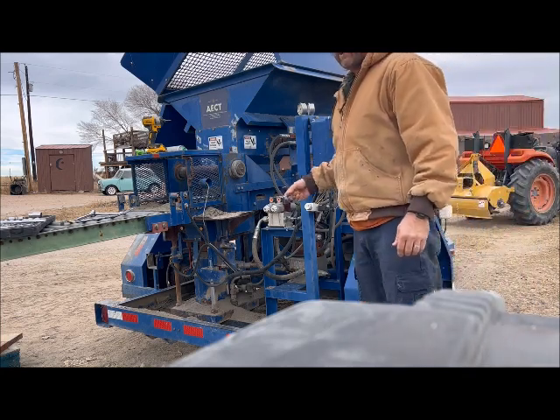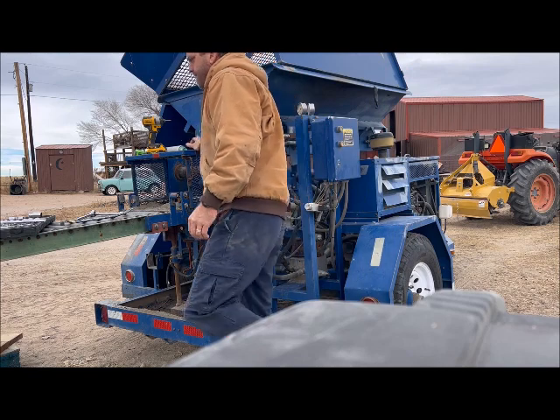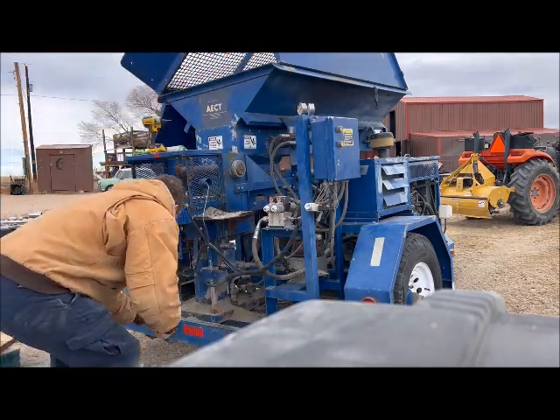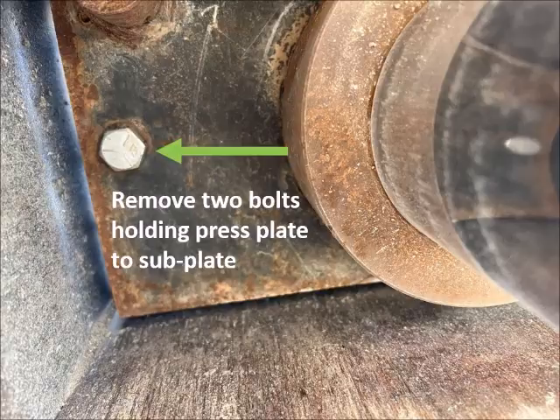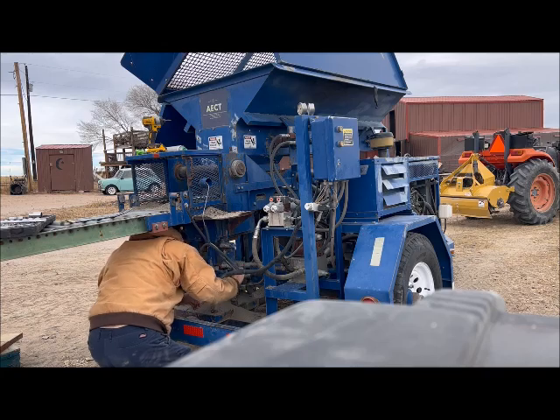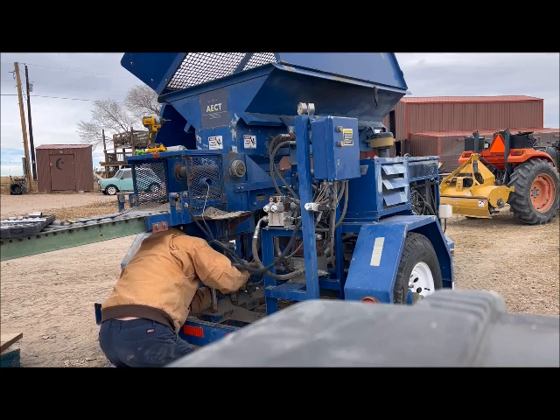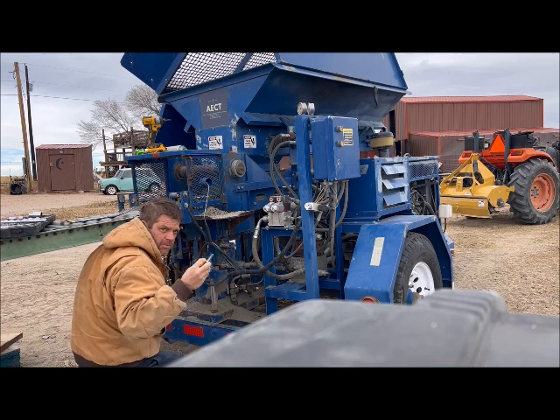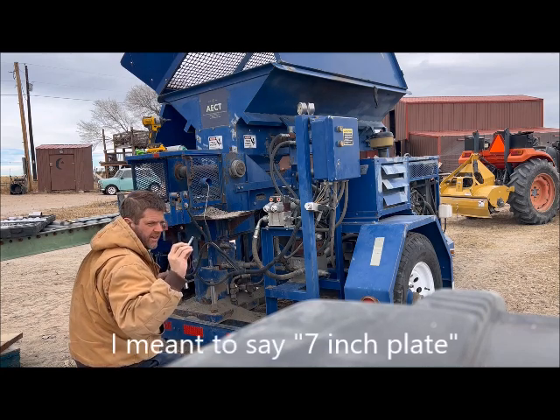Now that I've got the plate down, I can take the bolts out. Keep those handy because you'll need them to put the 8-inch plate back on.